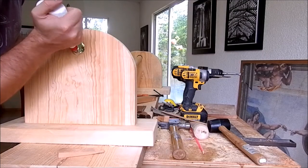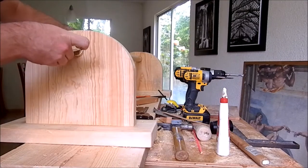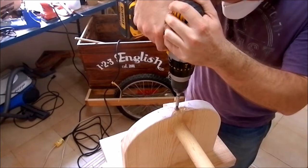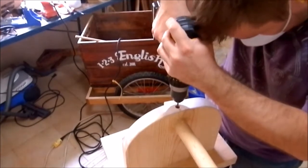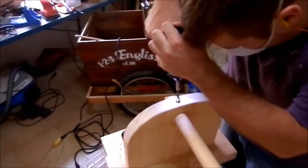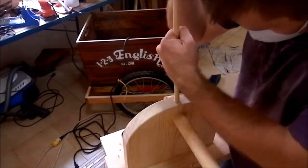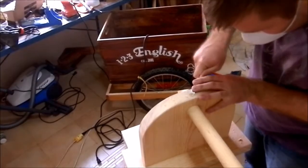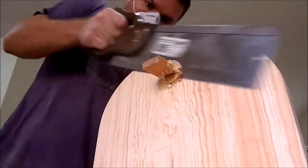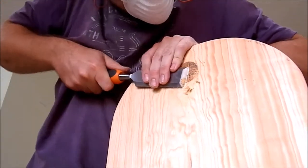I apply glue inside the holes and on the wedges for the dowel, and I hammer the wedge inside the dowel. Then I drill a 1.5 inch hole with a forstner bit and continue drilling a hole for the 3 inch screw that passes through the dowel, securing it to the sides. I finish by gluing the dowel into the hole, setting it, and using a chisel and sandpaper to make it flush with the surface. Then I cut the rest of the wedge and dowel by hand saw and finish with chisel and sandpaper.